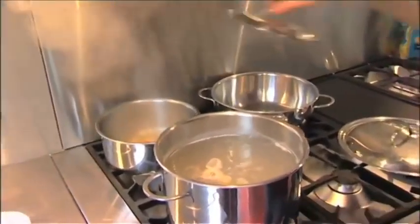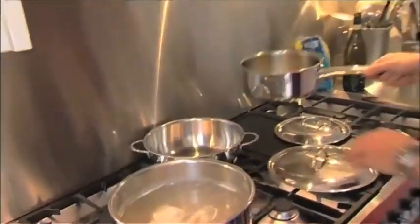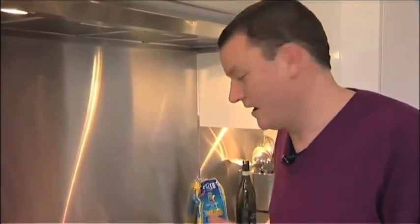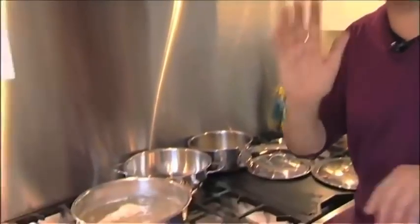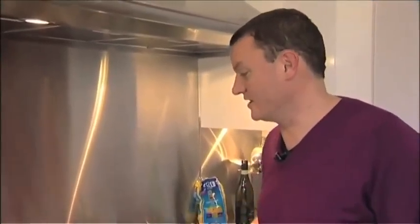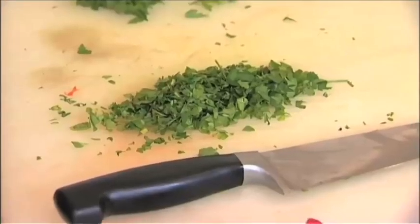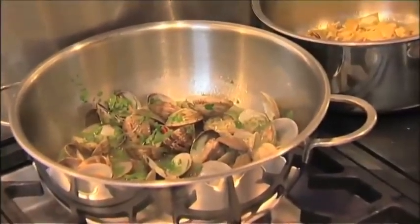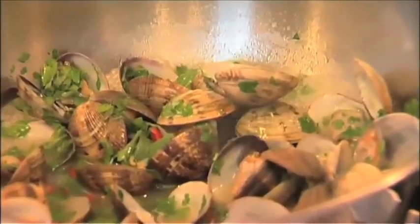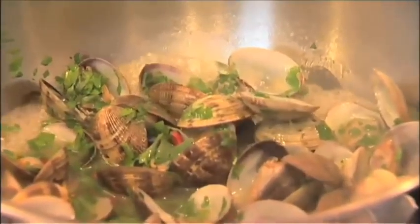Our pasta is cooking and our artichokes are cooked — they're looking rather nice. The pasta is about nine minutes on the packet; I'll reduce that by one minute. I'm just going to cook the clams now. Those clams are starting to open. Let's pop the chilli in and add our parsley. We're going to add the artichokes once the liquid has reduced by about half, then add a little bit of olive oil and we'll get a lovely creamy sauce without adding any cream.